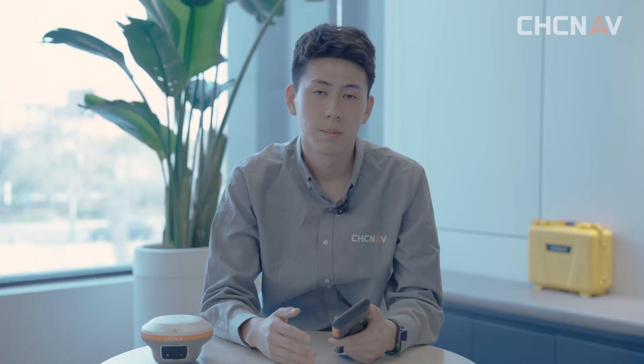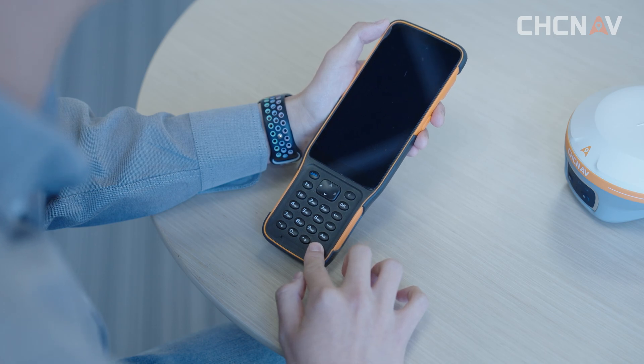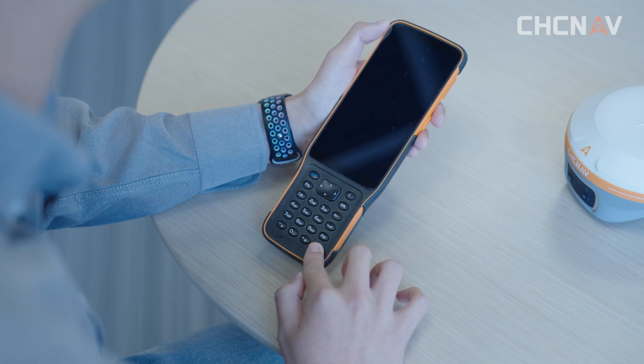Before you work, please don't forget to check the handheld controller HCE600. All work relies on the GANSTAR software installed on the HCE600. This is the power button of the HCE600. Press and hold it to check whether the device can boot normally.